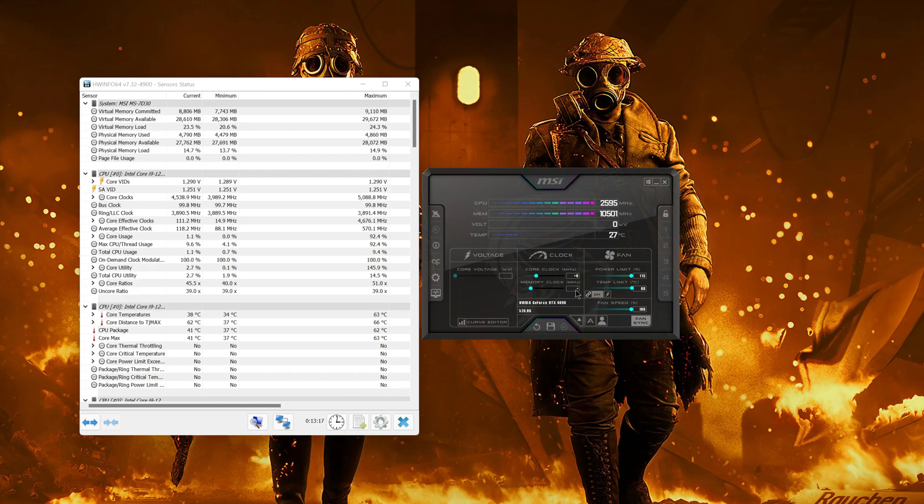For everyone else I think it's pretty safe to do what I'm doing. I'm going to start with 250 MHz on the memories and 150 MHz on the core clock.